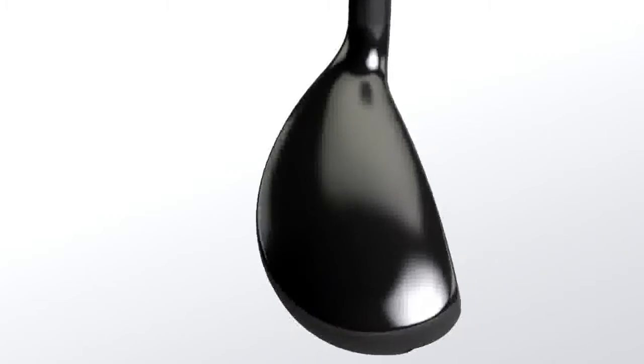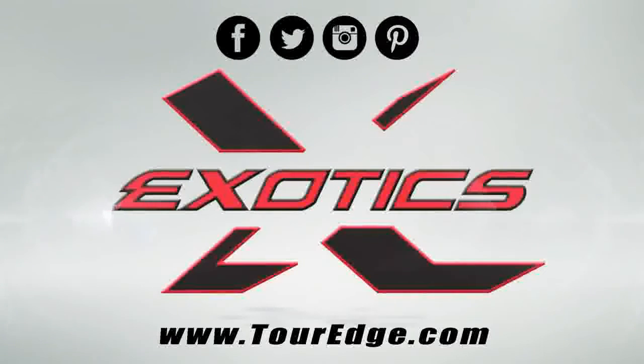To experience the power and performance of the Exotics EX9 Tour Hybrid, visit touredge.com to find a retailer near you.